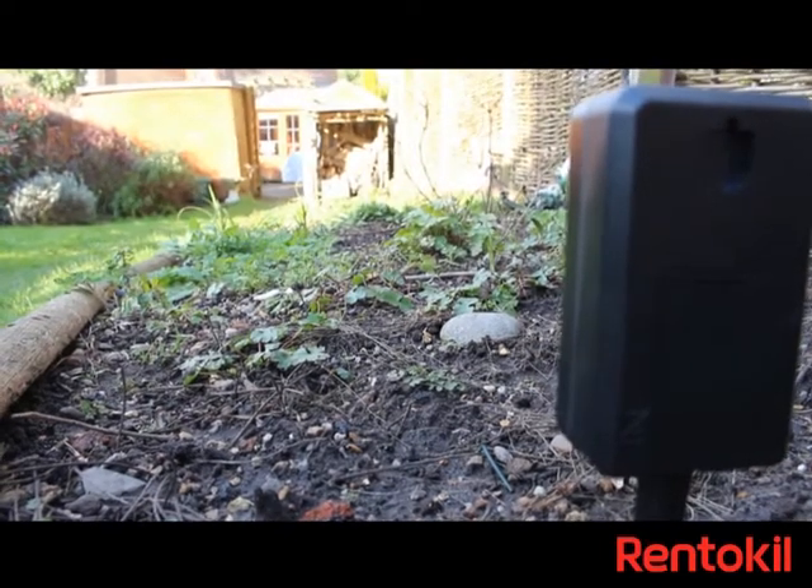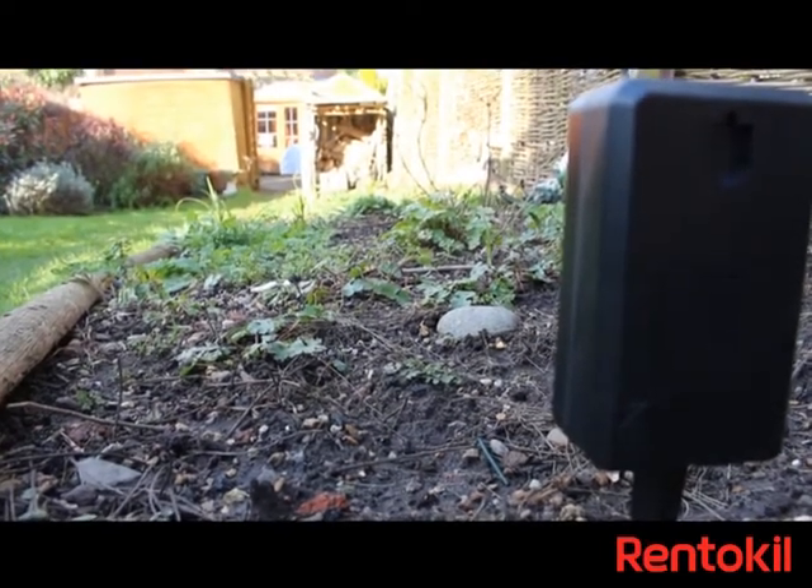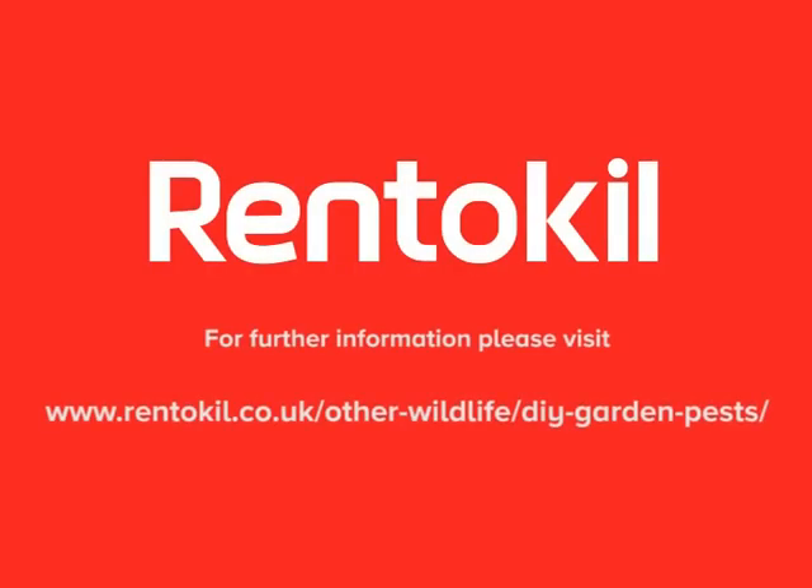The unit is effective for cats, foxes, dogs and rabbits.